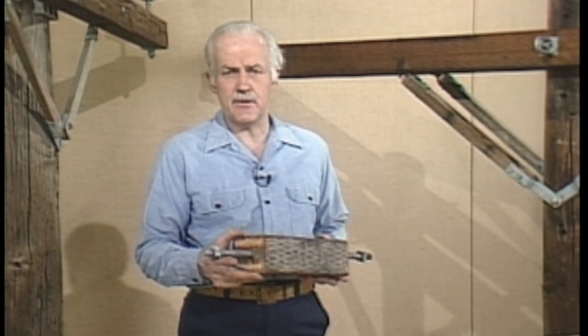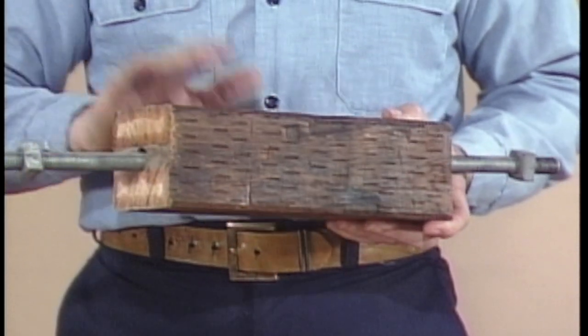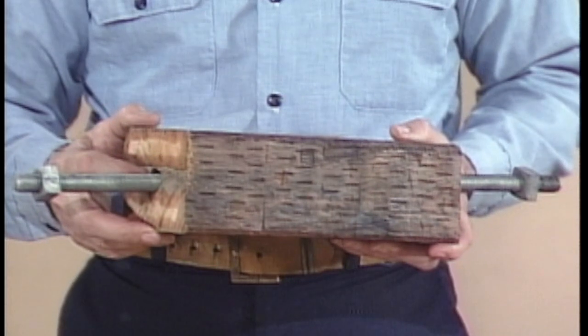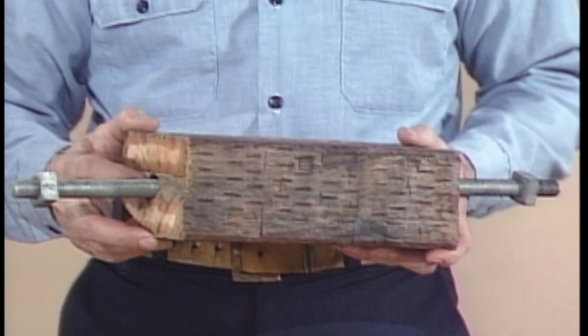Another way to hold double cross arms apart is with a spacer that takes the place of the two interior nuts. This one is simply a section of cross arm with a hole bored through it for a bolt. Either a DA bolt or a machine bolt can be used with a spacer.